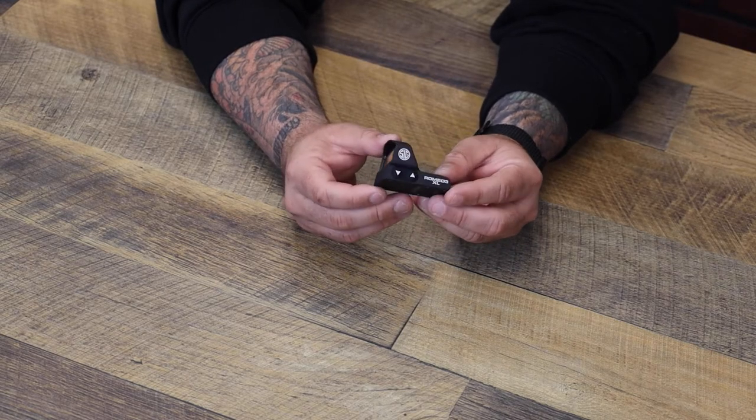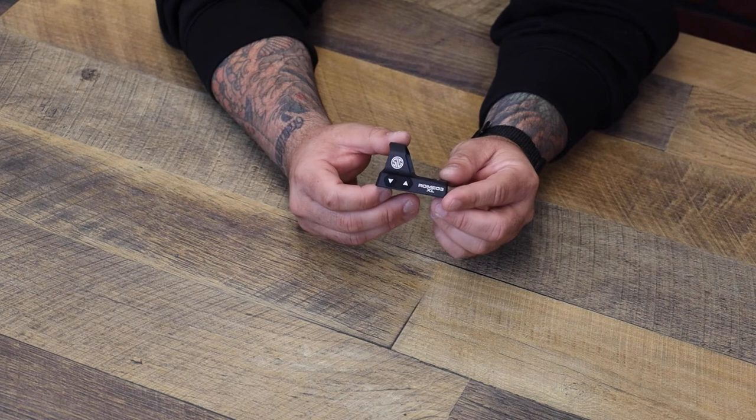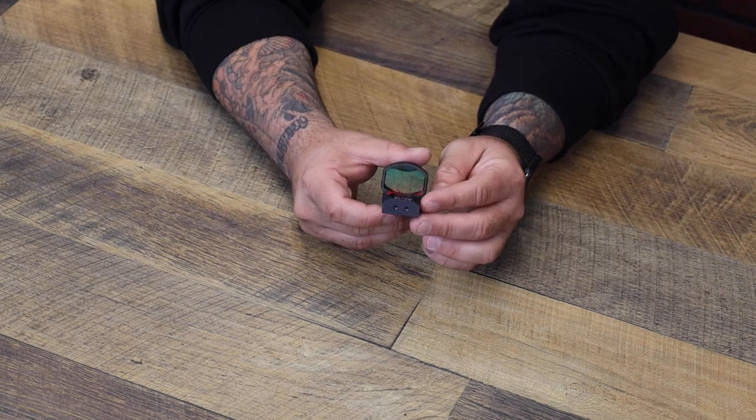You're going to get follow-up shots quicker, you're going to get target acquisition quicker. This thing flares out — I would say kind of like the Delta Point Pro. The buttons are easy to manipulate on the side.